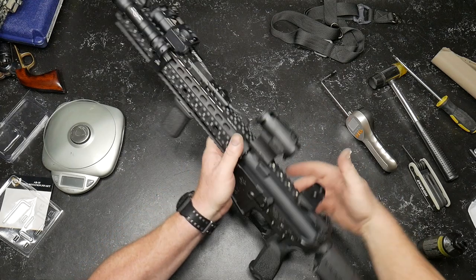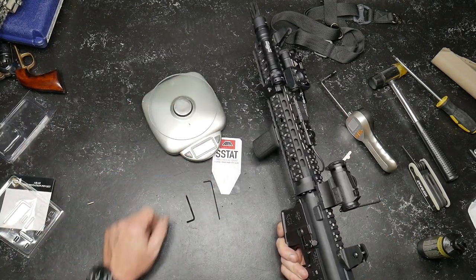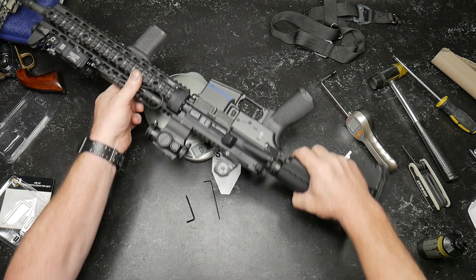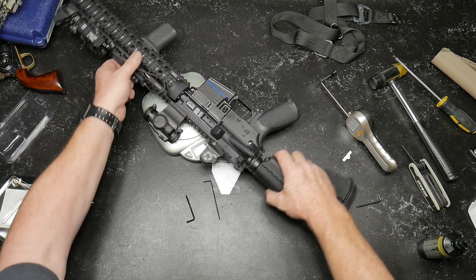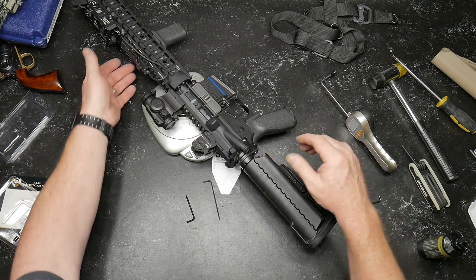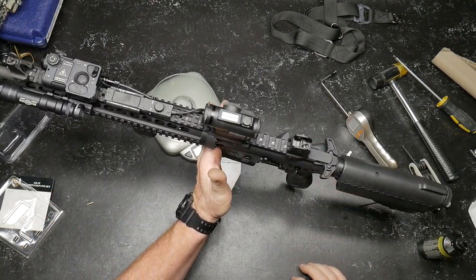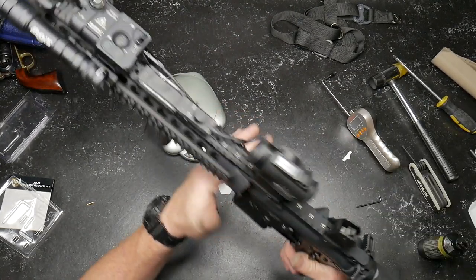Oh yeah, I almost forgot — what does this complete rifle weigh? Eight pounds, 6.3 ounces. Eight pounds, 6.3 ounces. Like I said, perfectly balanced. Beautifully balanced.